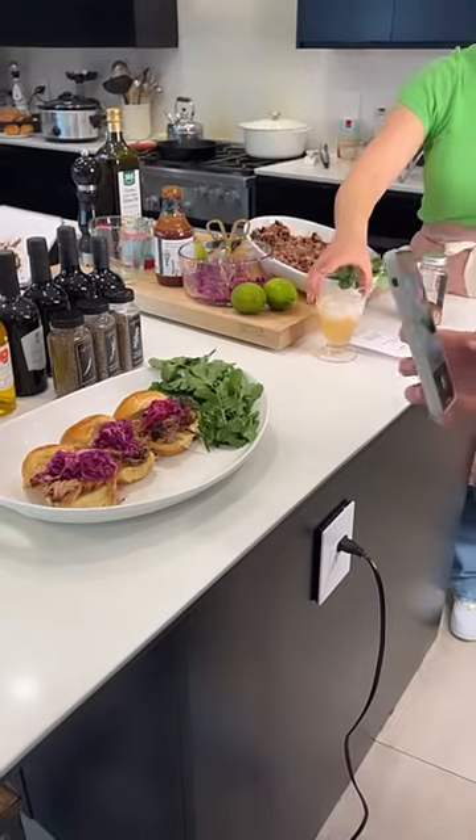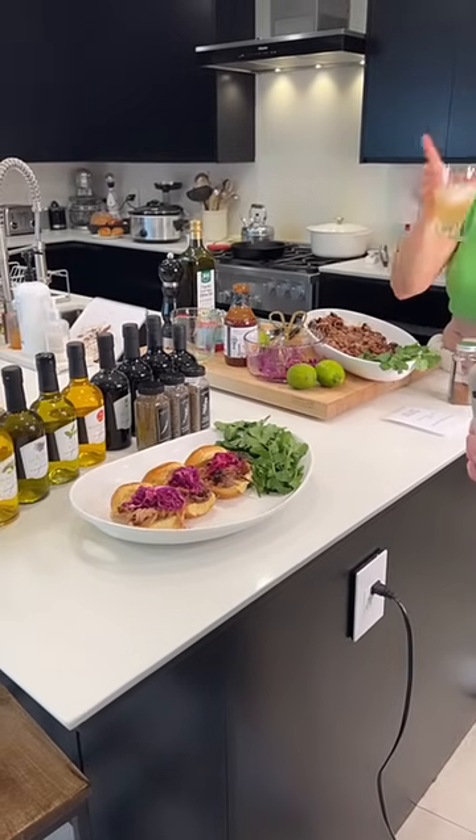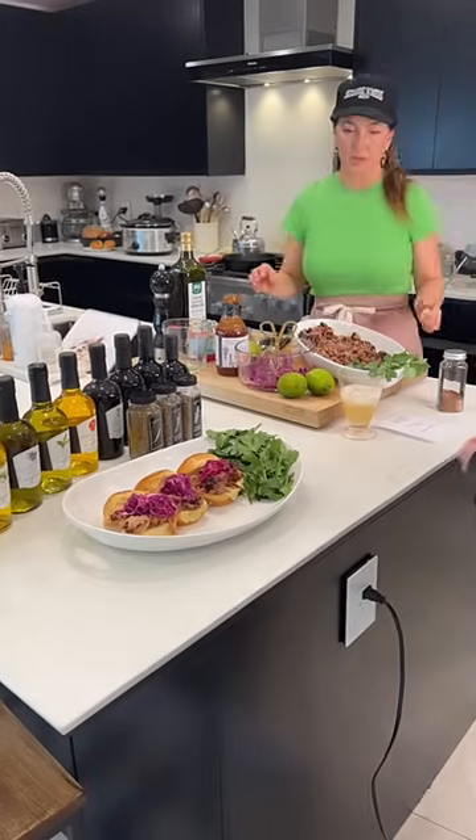Okay, I think it's time to eat! I'm going to build you guys some sandwiches now.